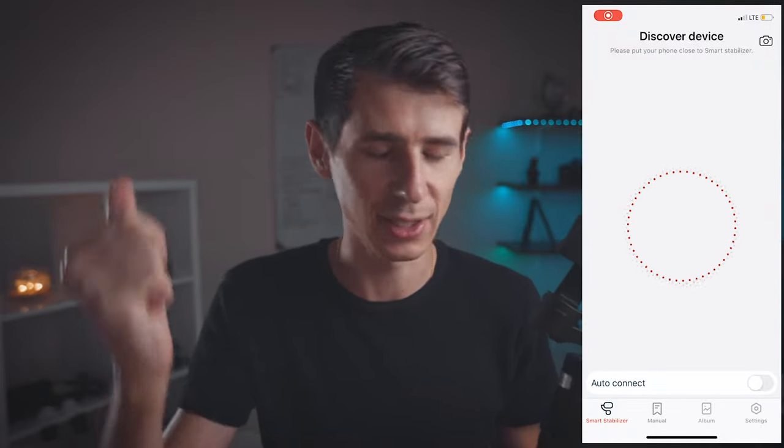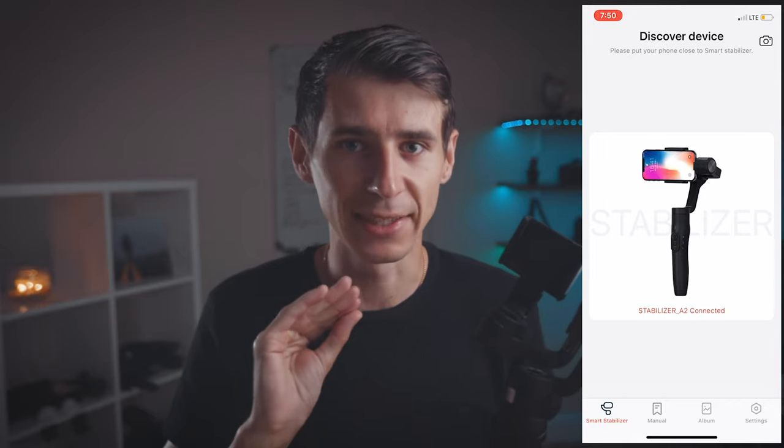They've included this little case — I love how it looks, it's really nice. You get the feel of an expensive fancy product, but it's just going to take space in my backpack, so I probably won't be using it. I just want to take out my tools really fast. You also get the app with the Joby gimbal, and it is free. What it allows you to do is connect your phone with the gimbal over Bluetooth — it connects just like that, right away.